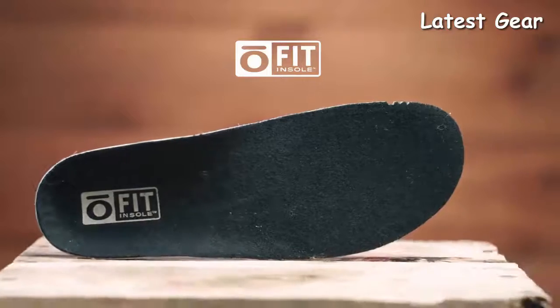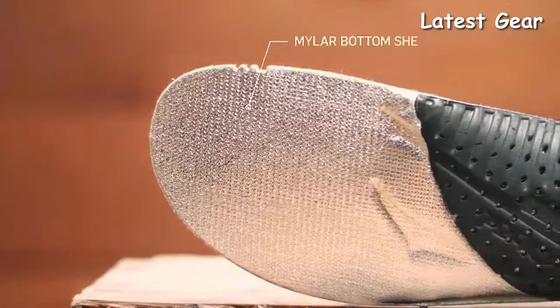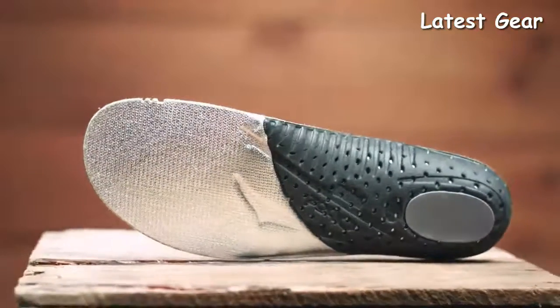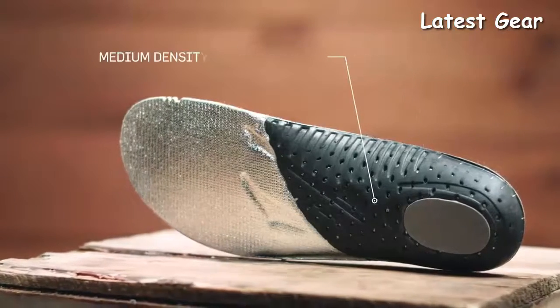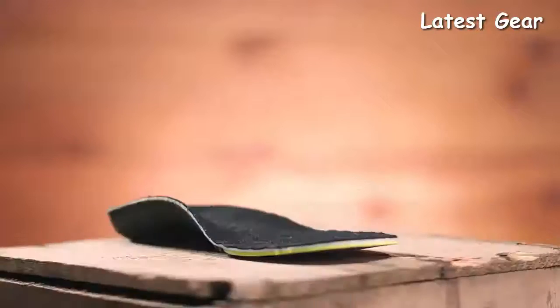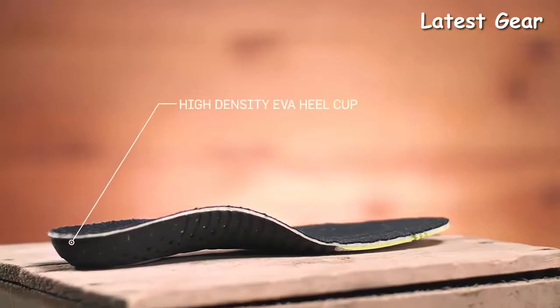Our proprietary Ofit Insole Thermal features an insulated top sheet and reflective Mylar bottom sheet, keeping toes nice and cozy. Utilizing three different densities of EVA foam — low-density EVA pods, medium-density EVA throughout, and high-density EVA sculpted arch and heel cup — all provide cushioning and support with the goal of placing the foot in the neutral position.